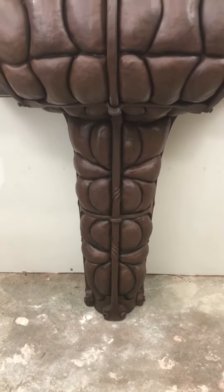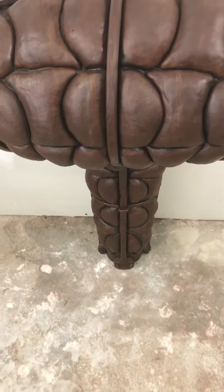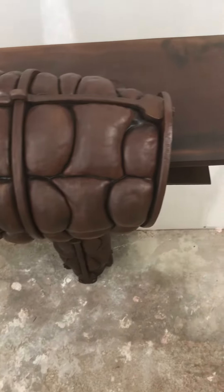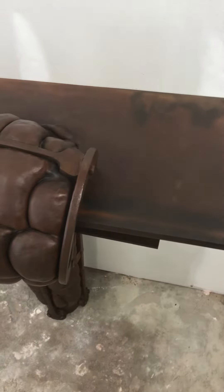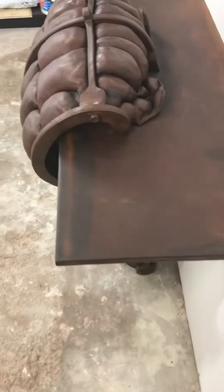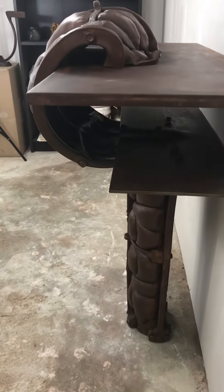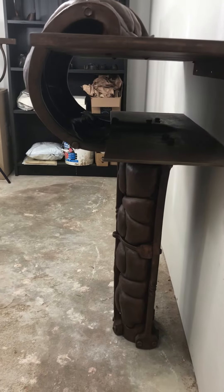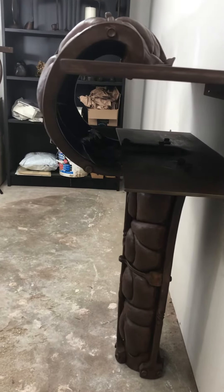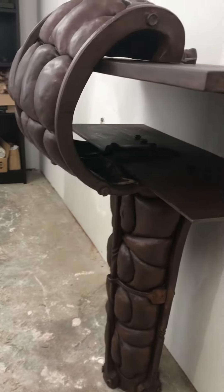This is the center table installed in my unfinished office. I want to share some of the details so you can see what it looks like in as real a light situation as possible — maybe some of the details you can't see in the photos.